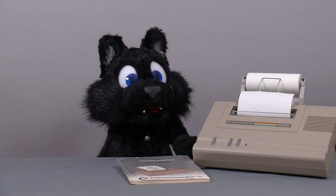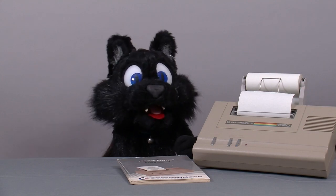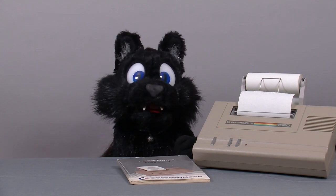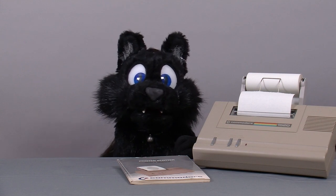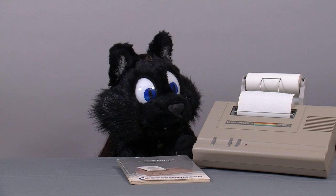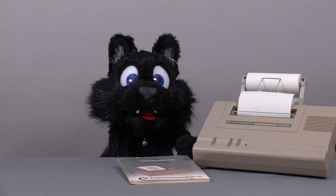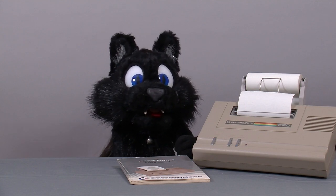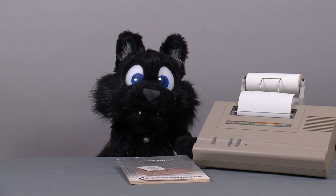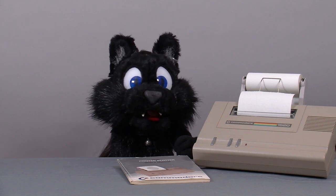Good evening and welcome to Tinkering with Atkelar. For this episode, I can finally present the result of several weeks of poking and prodding to restore this little piece of retrocomputing history — a Commodore VIC-1520, a pen plotter made by Commodore for their 8-bit series of computers, most commonly used for the C64 as a cheaper printer stand-in.